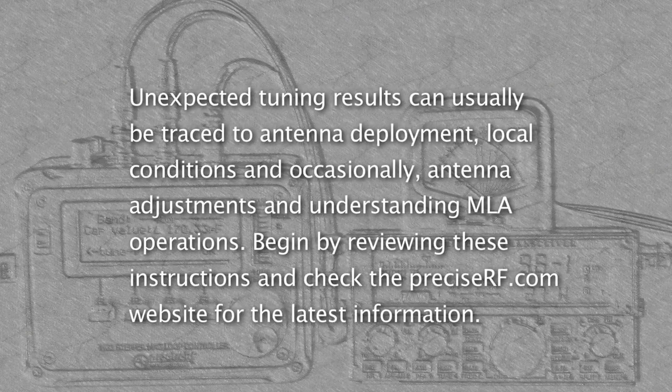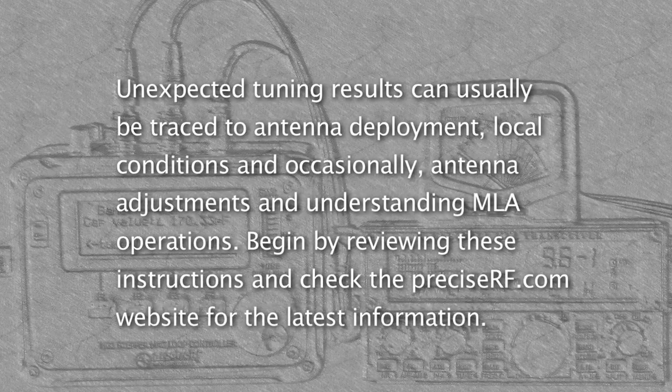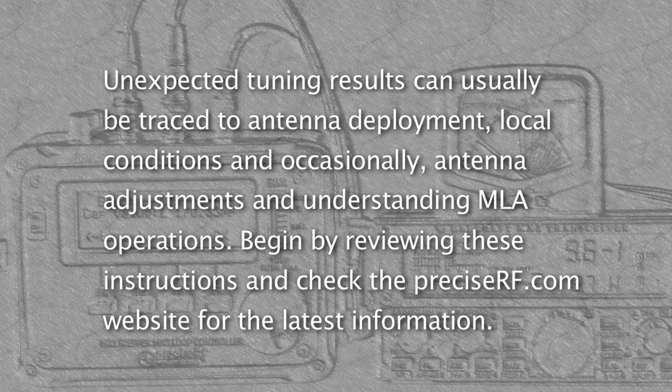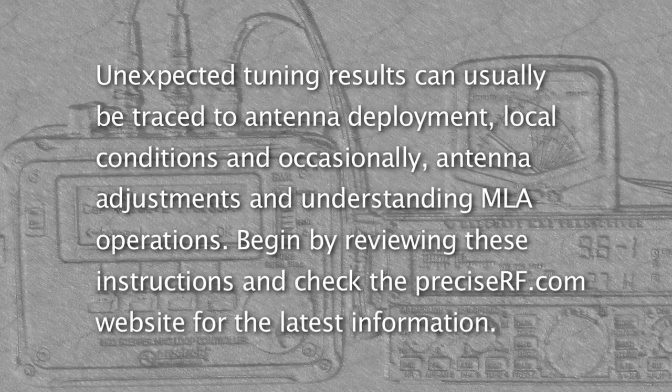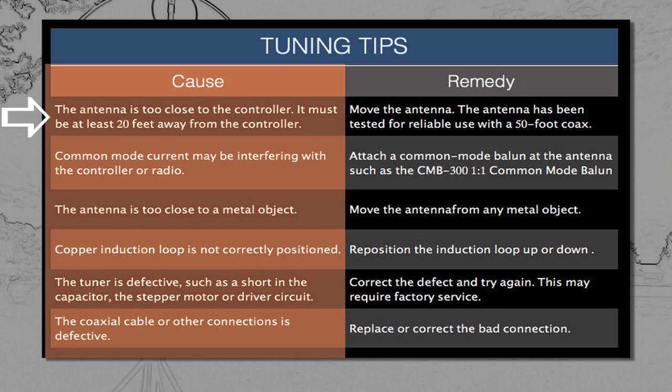Unexpected tuning results can usually be traced to antenna deployment, local conditions, and occasionally antenna adjustments, as well as lack of understanding of MLA operation. Check the following: study these instructions and check the PreciseRF.com website for the latest information. The antenna must be at least 20 feet from the controller. The antenna has been tested for reliable operation with a 50-foot feed line. Possible common mode current interfering with the controller or radio — attach a common mode balun to the antenna end; the CMB300 one-to-one common mode balun is available from PreciseRF.